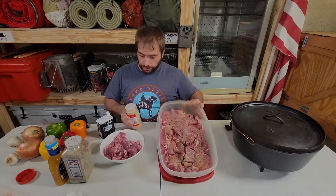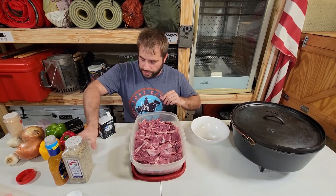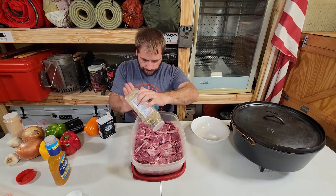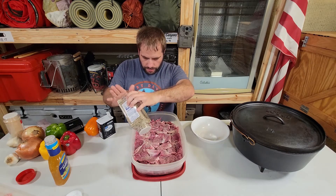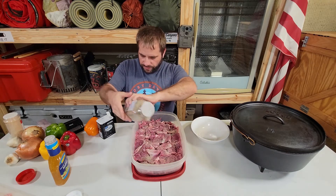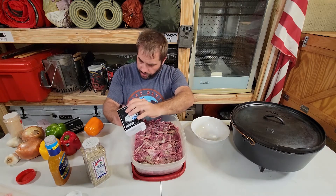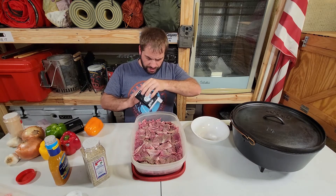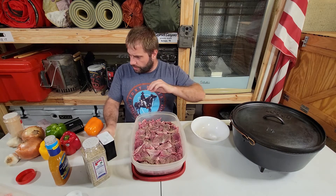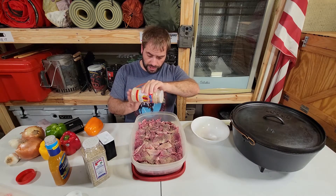Once you add the next layer of meat, repeat the process — fajita seasoning again. Remember, this is for the tougher cuts of meat, but if you don't have pork shoulder you can use anything. Once again, don't overdo it on the garlic powder because we're going to add some more later on.